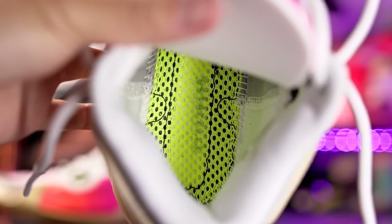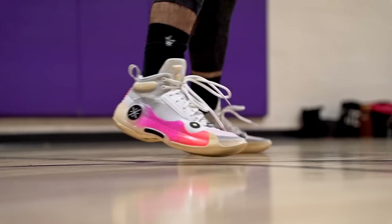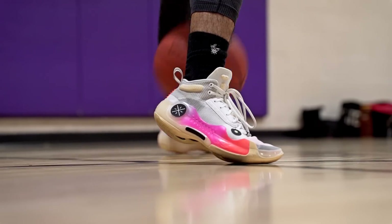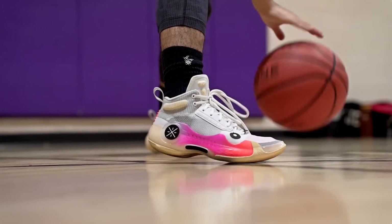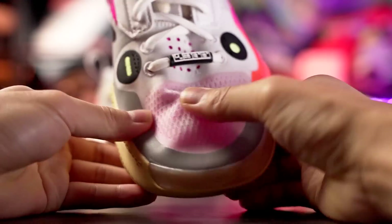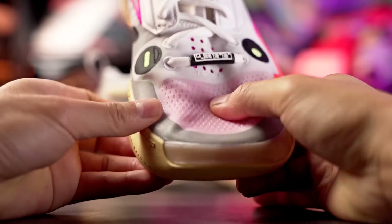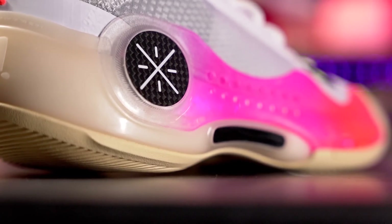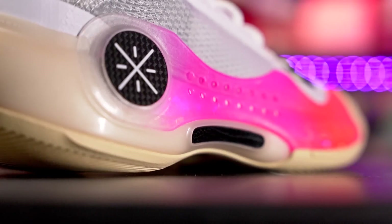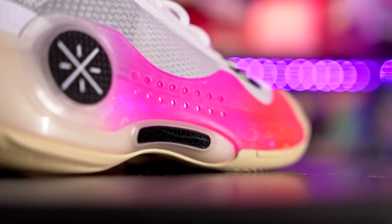The step-in comfort is so good because of the strobel board — it's a mesh strobel board and you can feel the BOOM cushion right underneath your foot. When you're walking around it's soft, but once you start playing and sprinting there's a nice bounce and rebound back because BOOM is pretty bouncy. Materials are super thin with not a lot of padding, especially in the forefoot, which feels great. Support is really good — lateral containment is solid, it's a lightweight shoe so you feel really quick. It's a good overall blend of support, cushion, and traction. The Wild 10 is expensive but definitely don't sleep on it.